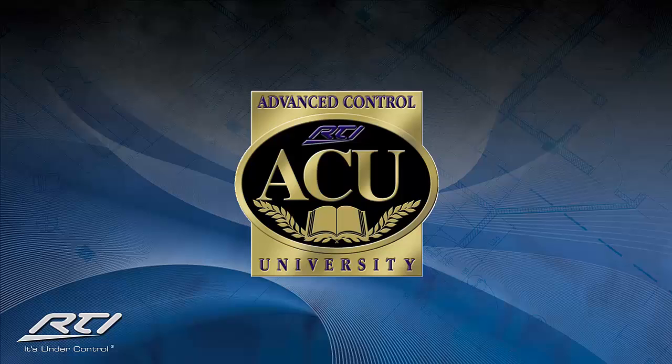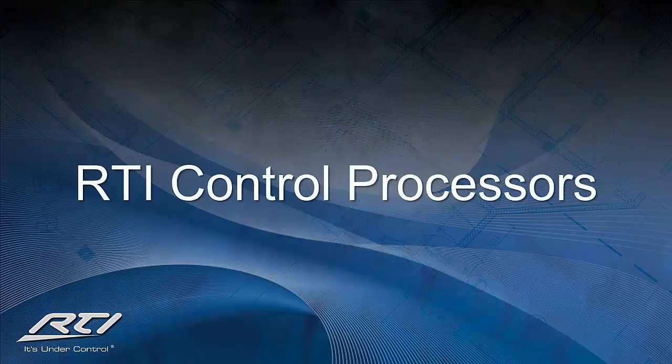Hello and welcome to RTI's Advanced Control University video training of the RTI Control Processor line. Processors are the heart and soul of RTI's control solutions for any residential or commercial application. Our ultra-reliable control processors will provide you a solution that will work continuously year after year, and is what sets RTI apart from all of our competition.